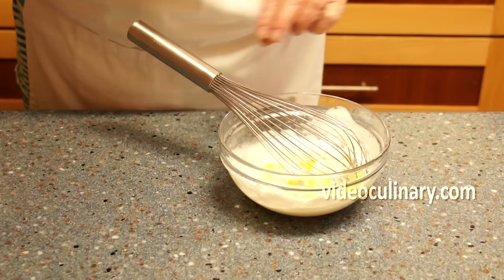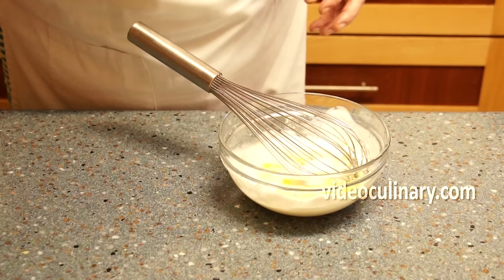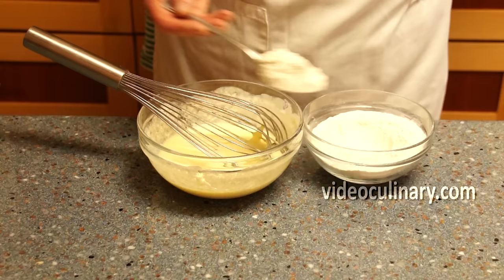Combine 250 ml of plain yogurt, 1 egg, 2 and a half teaspoons of sugar, a pinch of salt, and 1 teaspoon of baking powder. Add 100 grams of flour and mix.